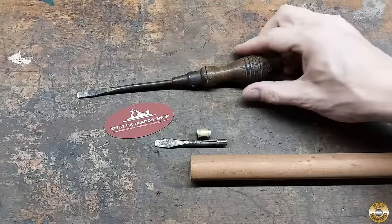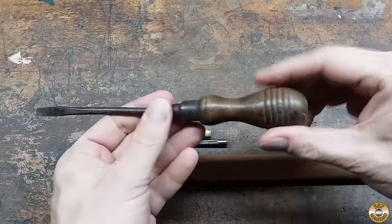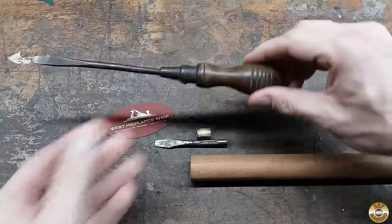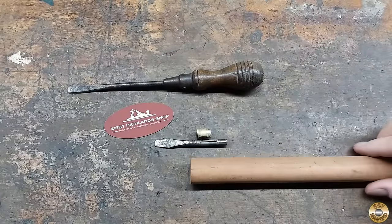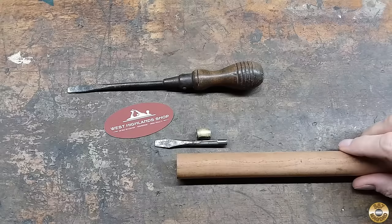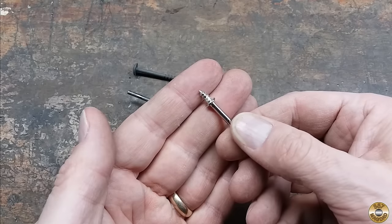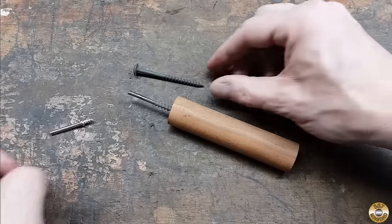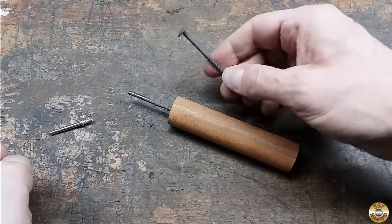David over at West Highland Shop sent me this cool old wood-handled screwdriver. I used it as inspiration for the handle I was going to turn out of this cherry dowel. The screw mandrel that came with the tiny lathe tends to strip out, so I made a more heavy-duty version out of a cabinet screw.